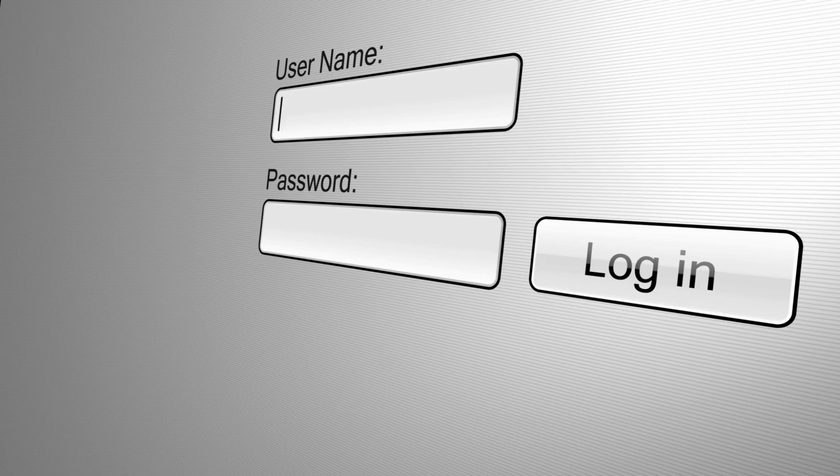Enter the default username and password, usually admin for both, as indicated in the manual, to log into the extender settings.